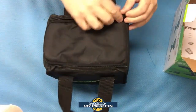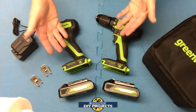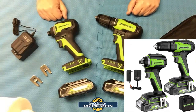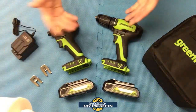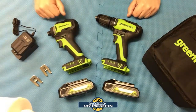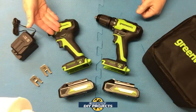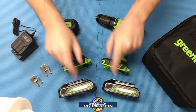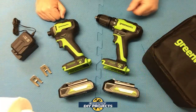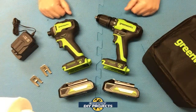When you open this up, this is everything you get. This is the Greenworks 24-volt drill driver and impact driver set, available on Amazon — link in the description below. At the time of making this video, this combo kit retails for $129.99, but they do have a $10 discount coupon on their Amazon page. You get the drill driver, the impact driver, two 2 amp hour 24-volt lithium-ion rechargeable batteries, the charger, two belt clips, and a nice convenient bag to carry it all in.